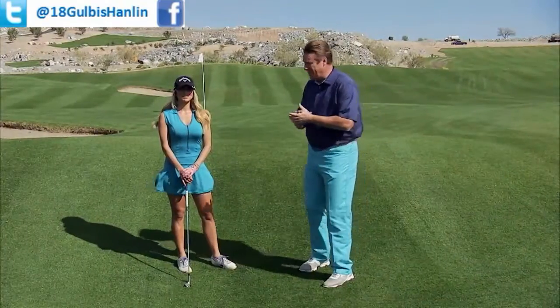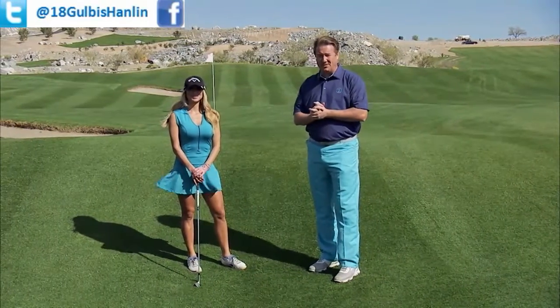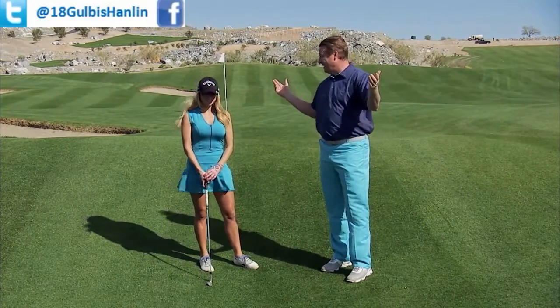Welcome back to the Swing Clinic. We're here at Victory at Verado in their beautiful new practice facility short game area. So let's work on some short game.